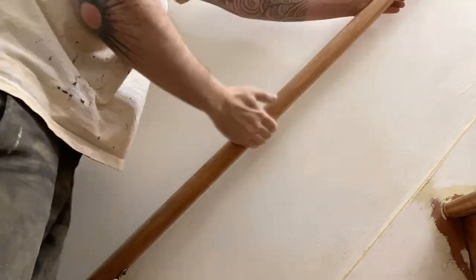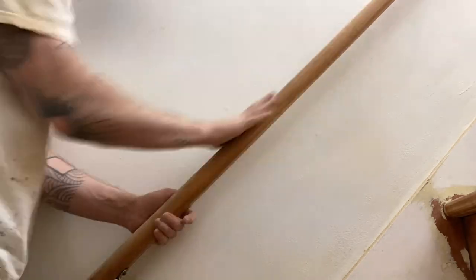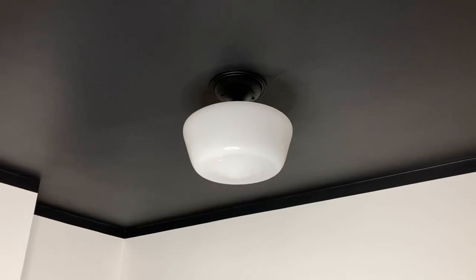I finally made it to the last thing to paint — the handrail. I sanded it while I was sanding the stairs so it's ready to go. I'm going to be matching the black ceiling in the hallway for this, so I'm using Noir by Valspar in a semi-gloss finish. I also got some new brackets for the railing because the old ones were a little too long and made the railing stick out into the doorway, so I want to fix that.